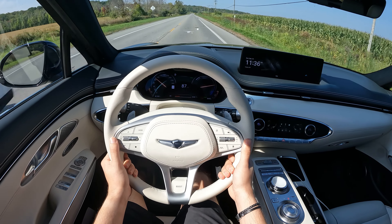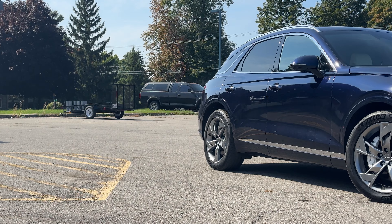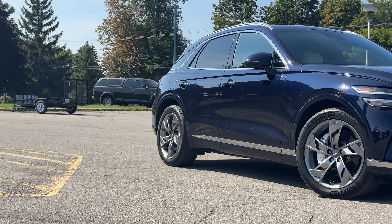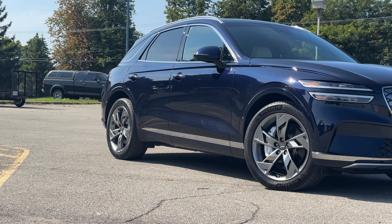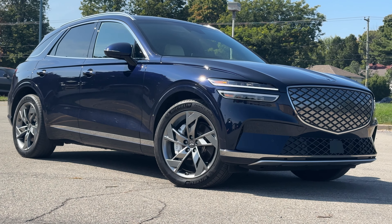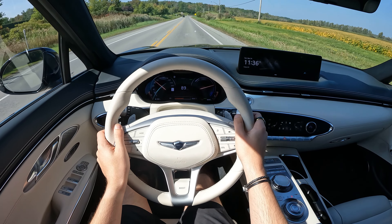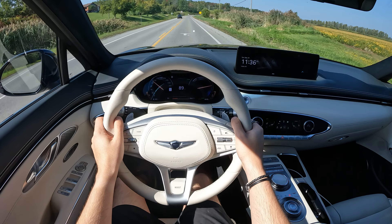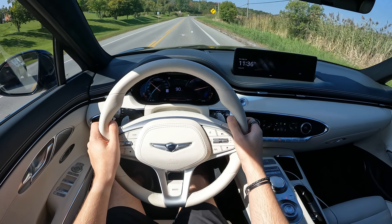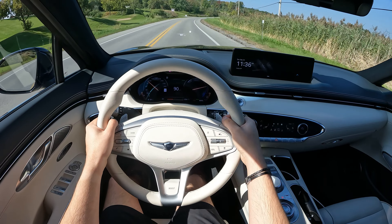Things like that are where this car really holds up to the competition. The Tesla Model Y is probably its biggest competitor in this market — we're in the same price point — but I feel like the Genesis offers a little bit more luxury-wise. With Tesla you kind of just get a screen and not much else. Yes, the ride quality is good and the range is better on the Tesla, but the Genesis looks like a normal car and gives you more luxurious stuff.